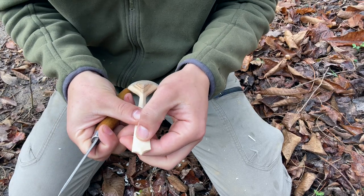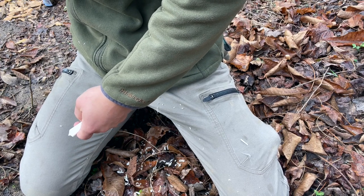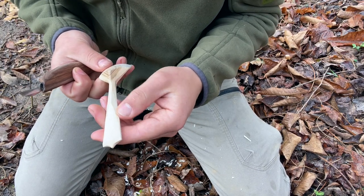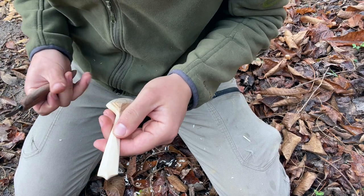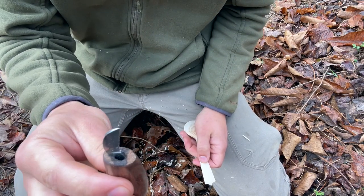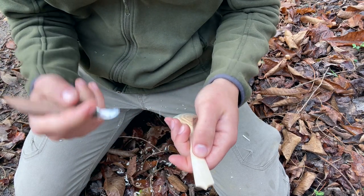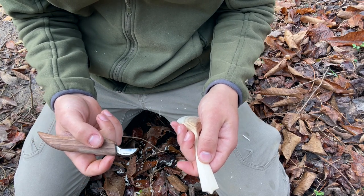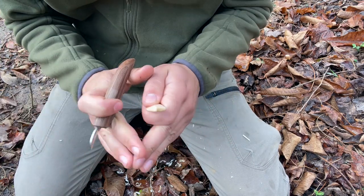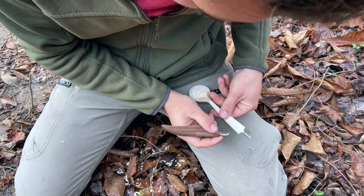Now the next step is to put in my maker's mark — I usually put it here on the back. This is a technique from the Sami people up in Scandinavia called coal rosing. Basically what I'm going to do is separate the fibers with a chip carving knife, apply some sort of pigment — in this case coffee — rub it in where I separated the fibers, and then burnish over it so it seals the fibers and keeps the pigment in there. It'll stay for the life of the spoon.